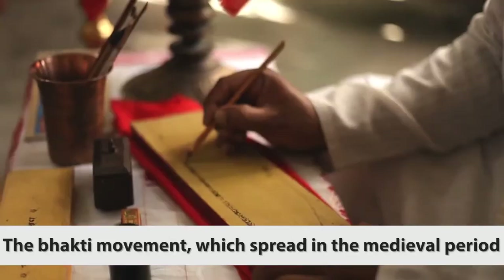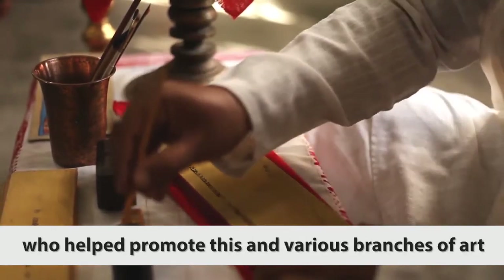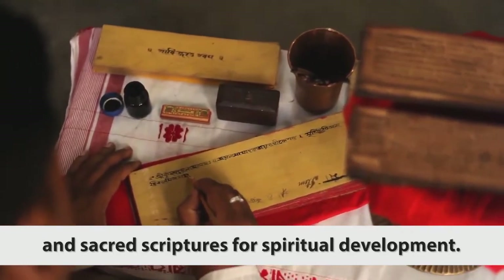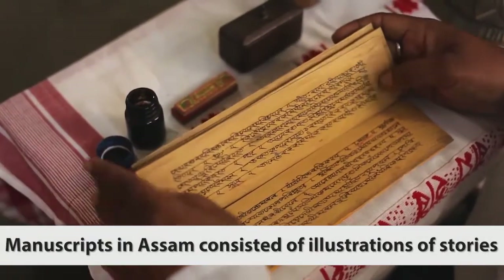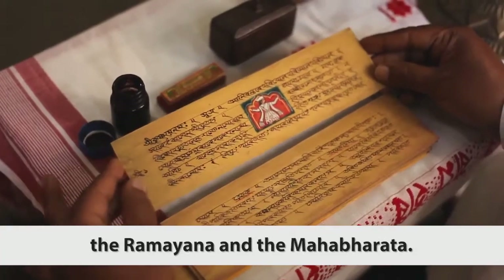The Bhakti movement, which spread in the medieval period through the work of Sankaradeva, helped promote various branches of art and sacred scriptures for spiritual development. Manuscripts in Assam consisted of illustrations of stories from the Bhagavata, the Puranas, the Ramayana, and the Mahabharata.